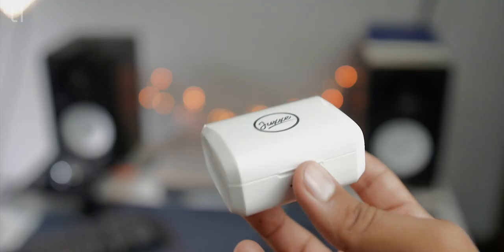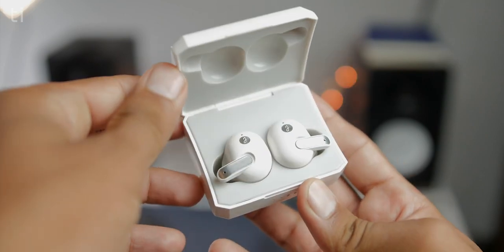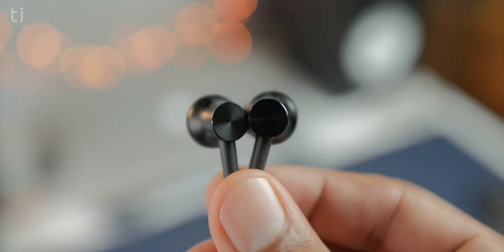Some people don't like neckband earphones because, honestly, they can look a bit odd. There's also a third type — truly wireless earphones. So if you don't like neckband-style earphones, the Mi Neckband Bluetooth Earphones are not for you and you can skip this video. But if you have no problem with that, then you will love these.